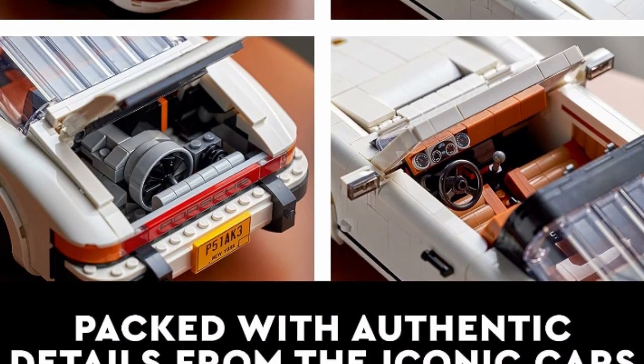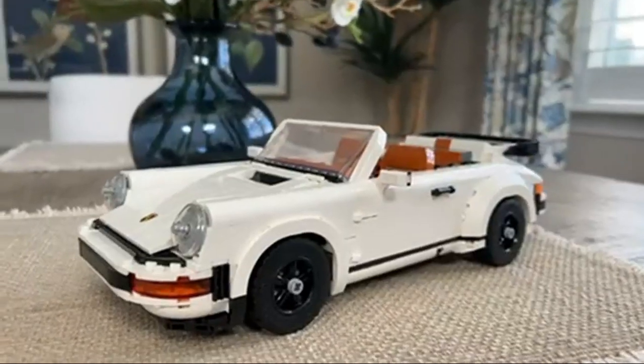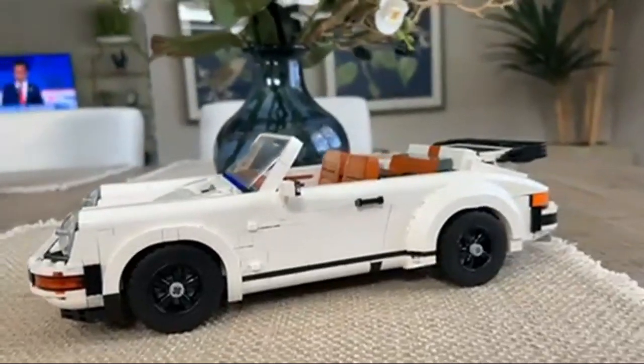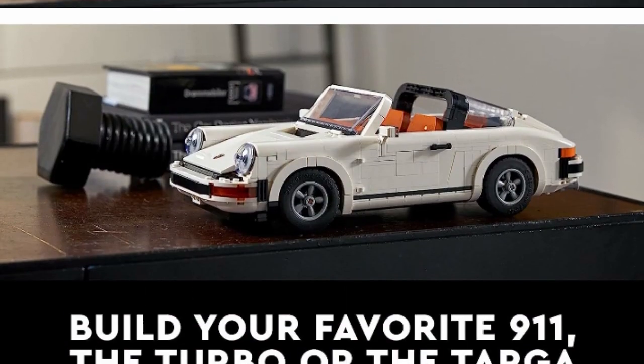About the product: this LEGO set for adults features two buildable Porsche models designed especially for classic car fans and Porsche enthusiasts. This car model building kit features the rear-mounted air-cooled flat-six engine, working steering, gear stick, emergency brake, and tilting seats.